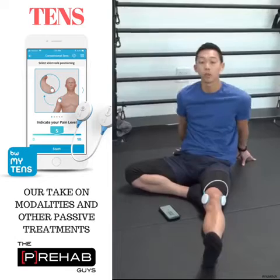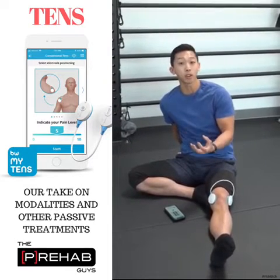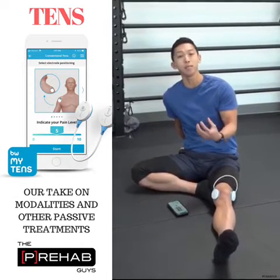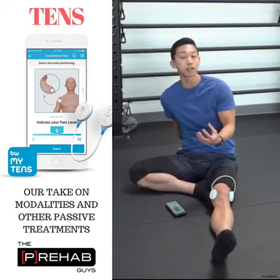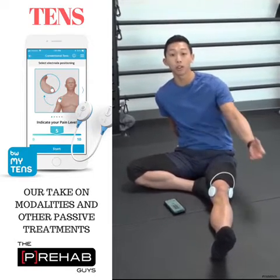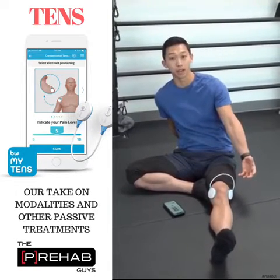Now, there's something I want to focus on for TENS. TENS can work. Know that there are other things you could be doing — if you're able to move, keep moving; if you're able to exercise, keep exercising. But TENS is something that can also be applied in addition to all your other treatments as you're dealing with pain and discomfort.